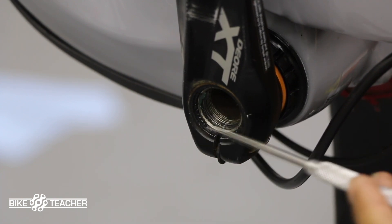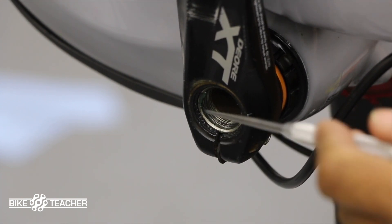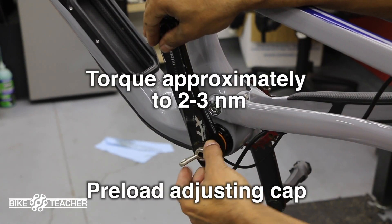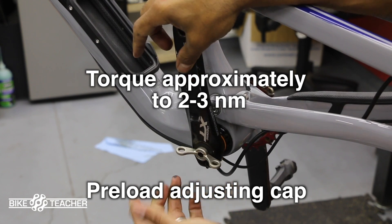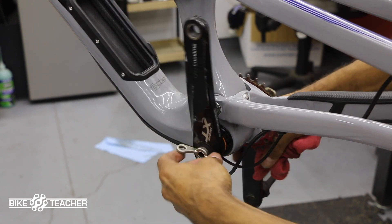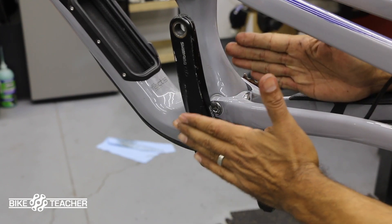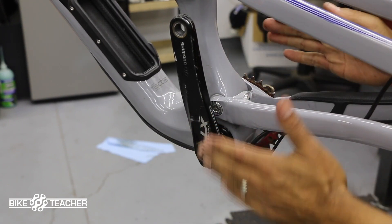The actual spindle or shaft is not coming in flush, it's sitting just below. We're going to go ahead and put on our plastic preload cap — try fingers first, there we go. This one is not very tight, you just want to get this fairly snug, maybe just like that, not too tight, maybe a little bit more for good luck.